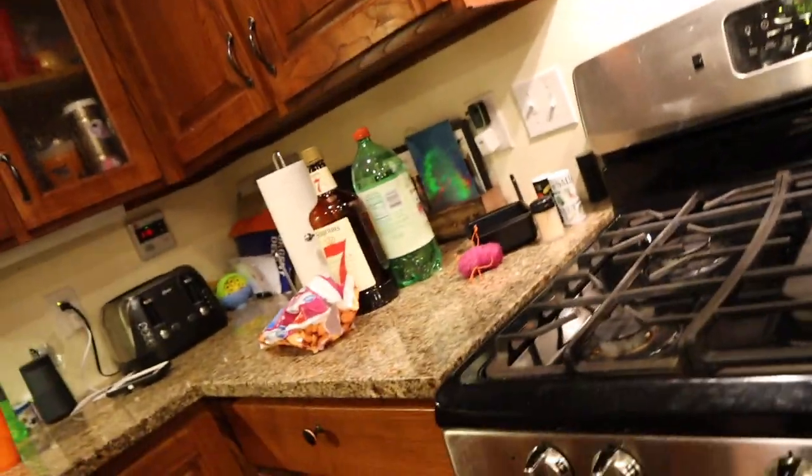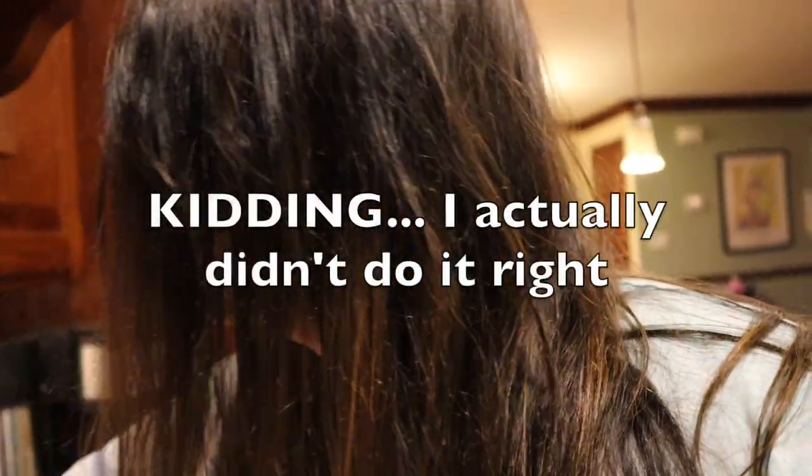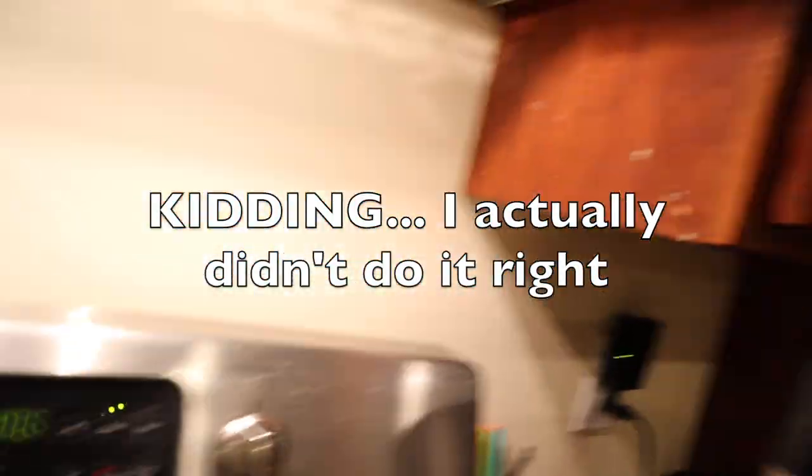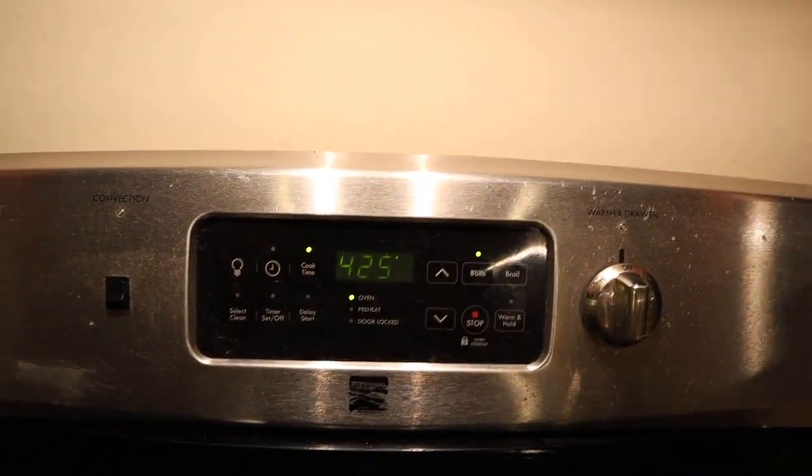I don't know if I'm gonna upload this before I upload my chocolate tort video, but I'm not really the cook of the family, so I get put in charge of the tater tots. I had to set a timer but I don't even think I did that right. Oh, I did do it right actually.